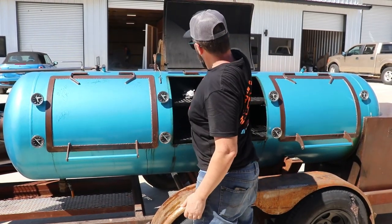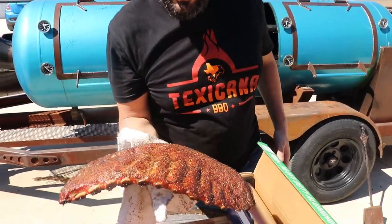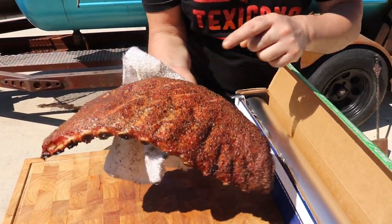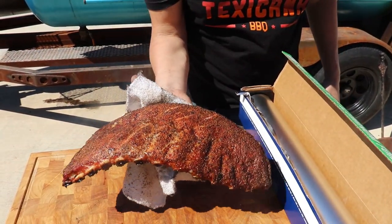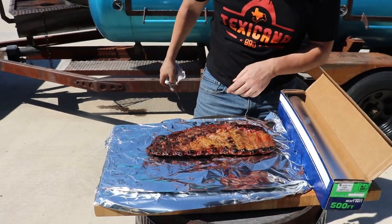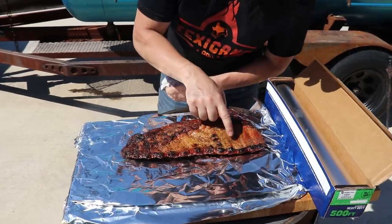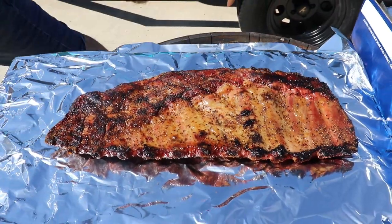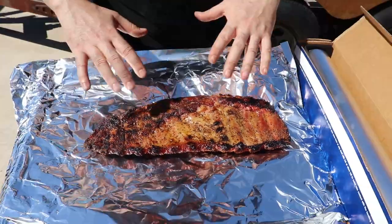When they start cracking, it's about time to wrap. It's been about a good two and a half hours into the cook. We can see the crack — that's a sign they're ready to wrap. I'm happy with the color, I don't want to go any darker than that. We flip them over. You can see the membrane — it's almost not even there.